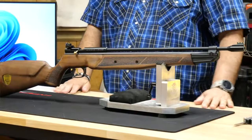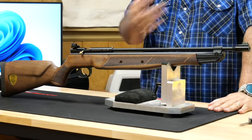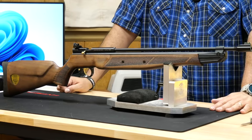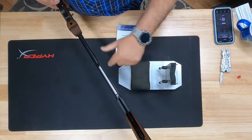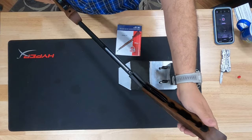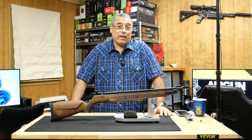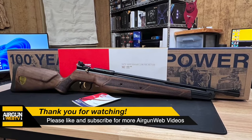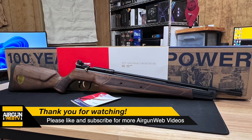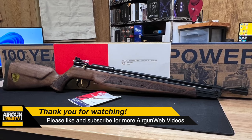I cannot wait to get this out and do some shooting with it. It looks like it's going to be easy to clean — nice wide open breech, use a patchworm through there. You'll probably want to get some Pelgun oil or silicone oil to keep your pump maintained. But all in all, that is a really, really pretty airgun.